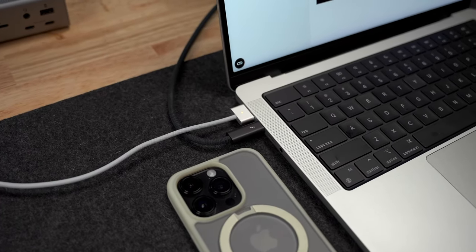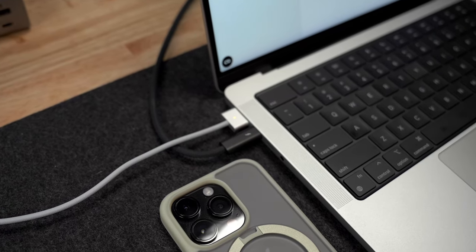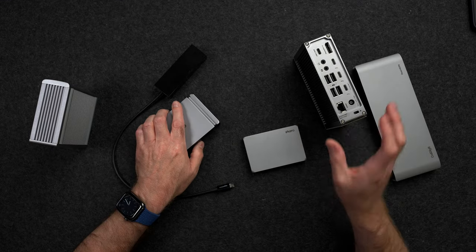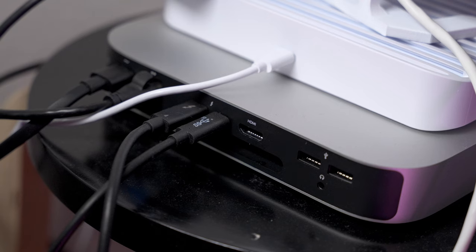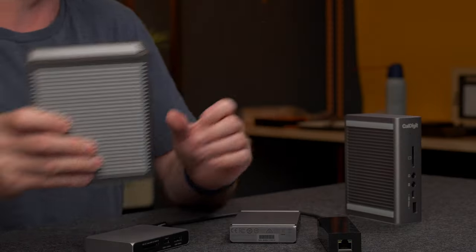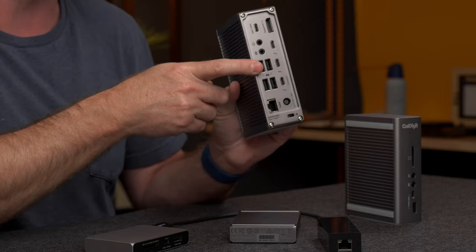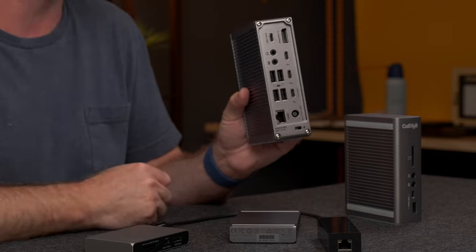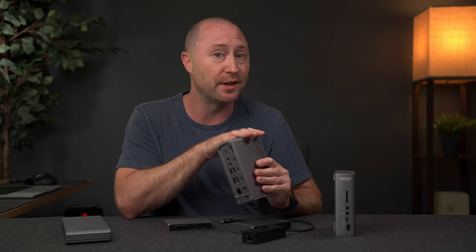That means if your dock provides 60 watts and you also have MagSafe that does 67 or even 140 watts, the computer will only pull from the higher power charger. The second power-related question I get is for desktop Macs — if you are connecting a dock to a desktop Mac like the iMac or Mac mini, the computer will only pull power from its own power source and not from the dock. Third, just like the computer only pulling the power that it wants, if you connect a display with power delivery to the back of a dock, the display will not send power to the dock, so there are no worries there.